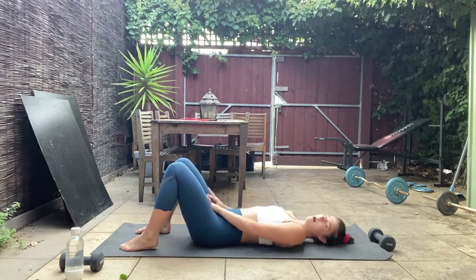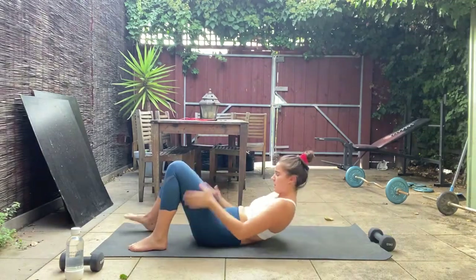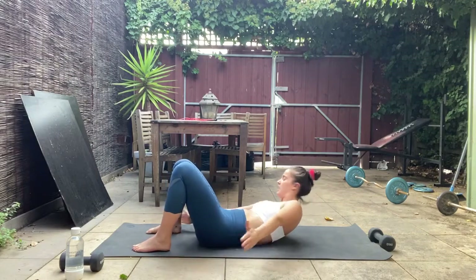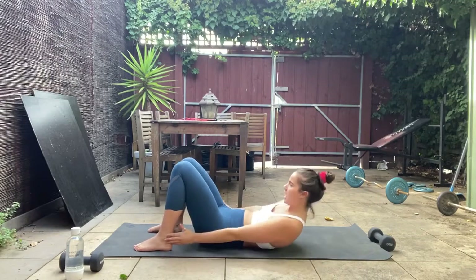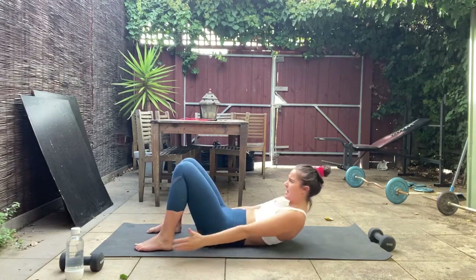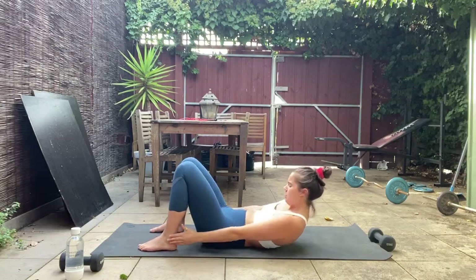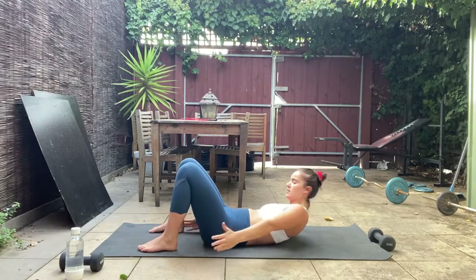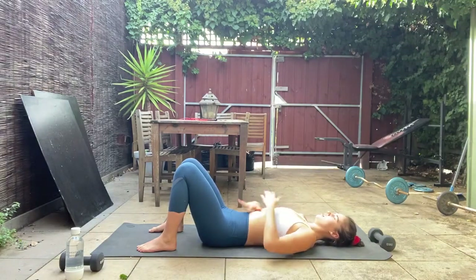Roll straight back onto your back. Since both obliques are being worked, let's hit them before we move to the other side — little heel taps. Crunch up, reach those fingertips towards your heels, and twist to one side then the other, tapping the side of your foot and holding that crunch the whole time. Squeeze into the side of the waist each time you reach — just 20 seconds. Can you reach those fingertips any further? Keep that crunch up for eight, seven, six, five, four, three, two, and one. Lower down.